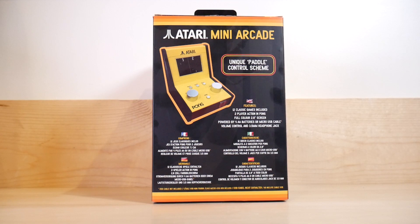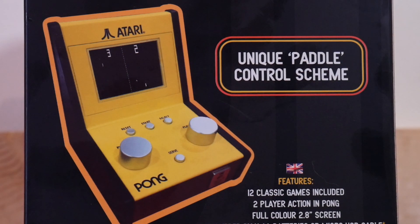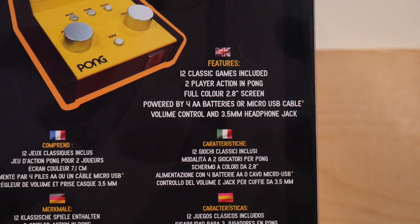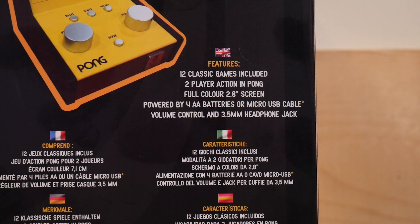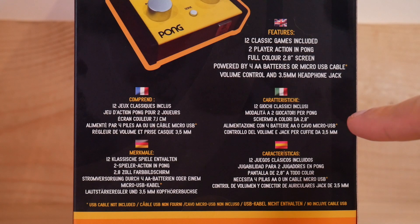Note the unique paddle control scheme. It's not that unique if you grew up with Pong games, but I'll let it slide. Just because it's not really unique doesn't mean it's not awesome. 12 classic games included. Two-player action in Pong - note the specificity there. Full color 2.8-inch screen. Powered by four AA batteries or micro USB cable - I like that they give you the choice. Volume control and, of course, a headphone jack. I can't help but notice there's no American flag there. Well, I can fix that.